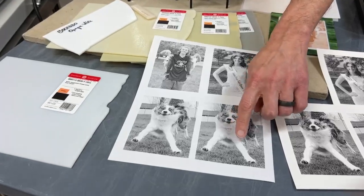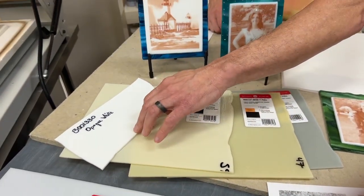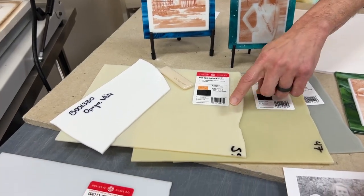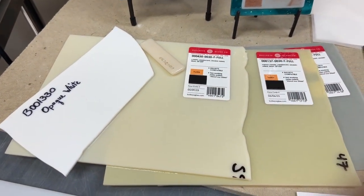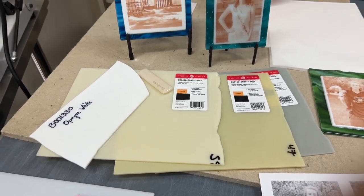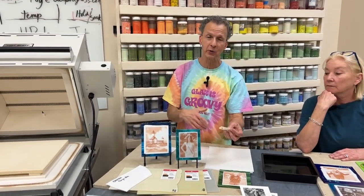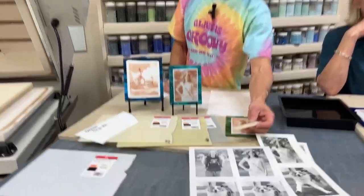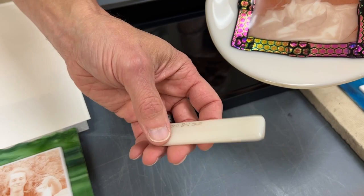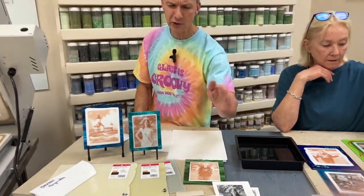Anything that's white in the photo is going to be the color of the glass underneath it, which is why we often work on white. But there are some other colors that work — sometimes I use a slight yellow tone since the image is already a warm sepia tone. There's also a nice Bullseye glass called 'light peach cream' which gives a soft, warm look that's not as harsh as white, especially for people's faces.